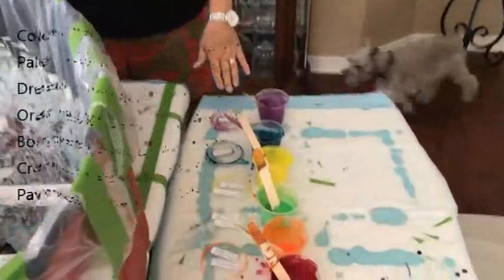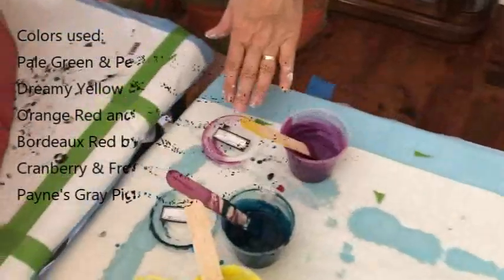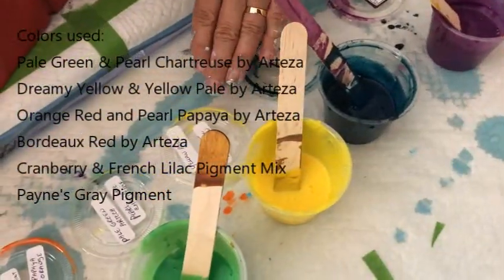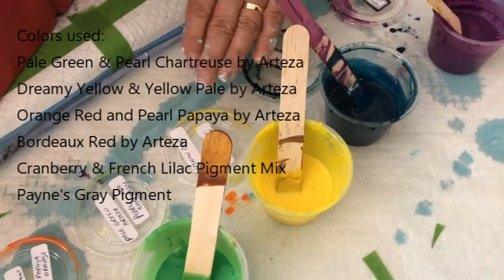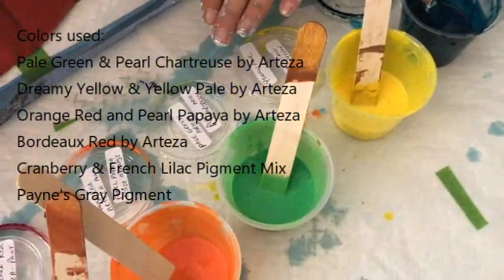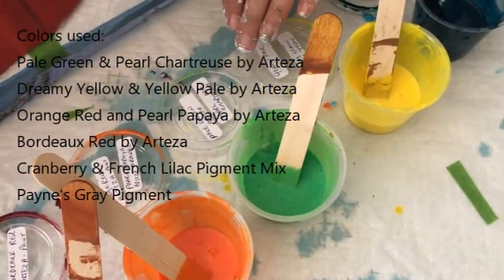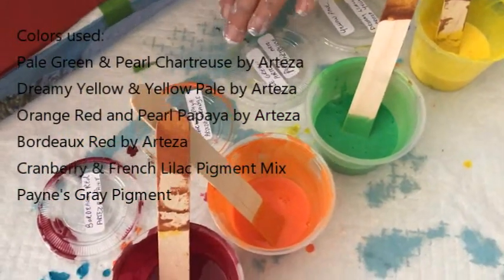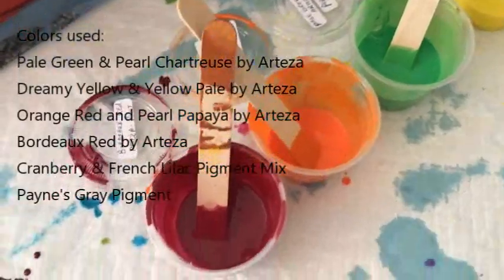I'm using my Cranberry and French Lilac pigment, Payne's Grape pigment, Yellow Pale and Dreamy Lemon Yellow by Arteza. My new one that I made up today is Pale Green and Pearl Chartreuse. This is Orange Red, Pearl Papaya and my famous Bordeaux Red.